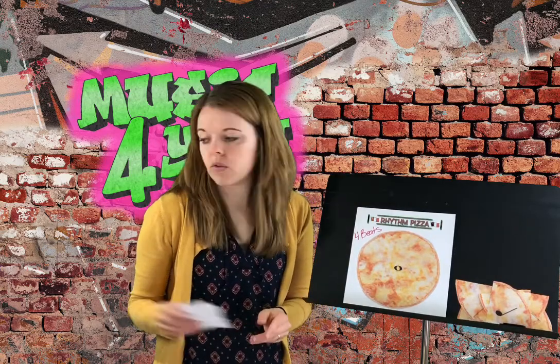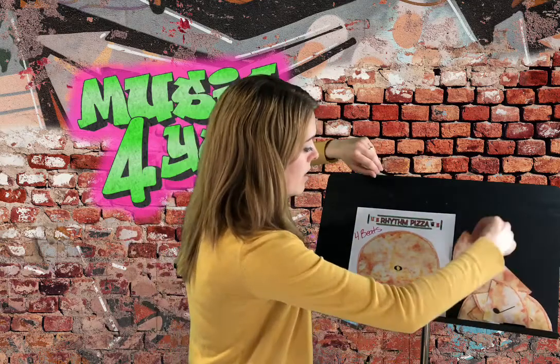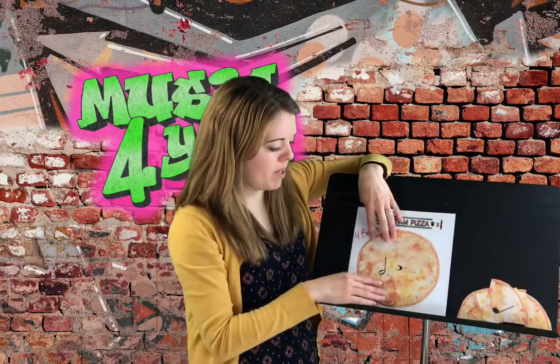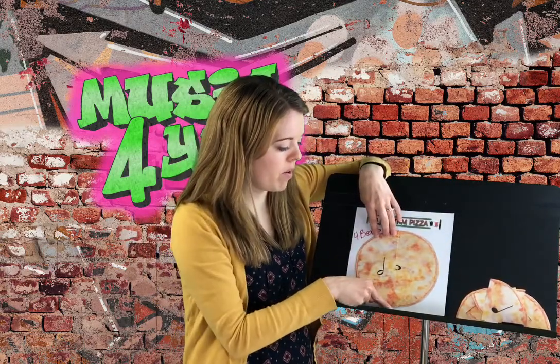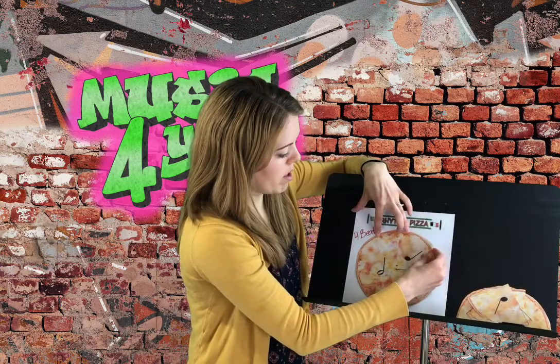Get out a piece of paper and you can make your own pizza. Start with one big circle and see if you can cut it down into different groups to make a whole pizza. So let's say I decide I want to start with half the pizza — I draw a line in the middle and put my half note in there. Well, I know I need two more beats to make my pizza, so maybe I pull in a quarter note.